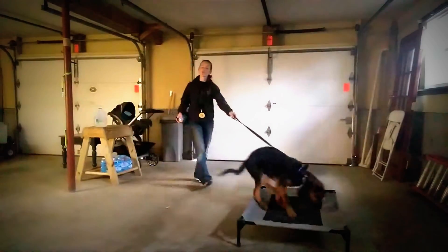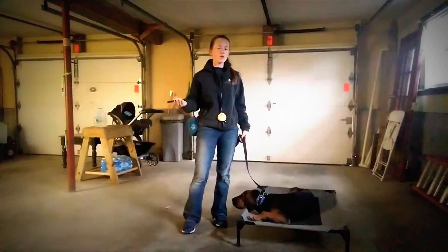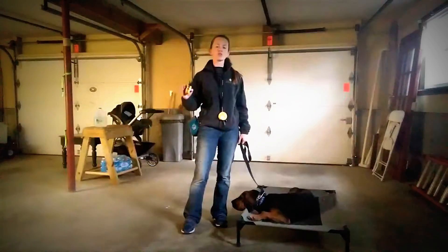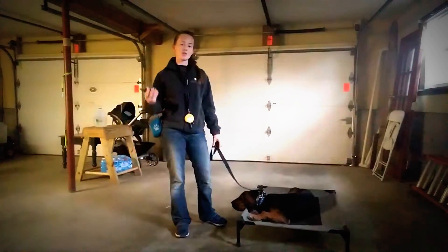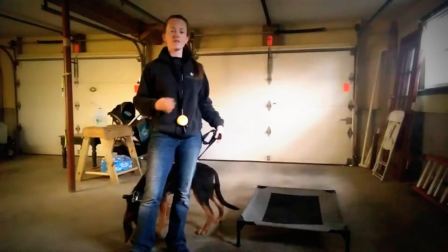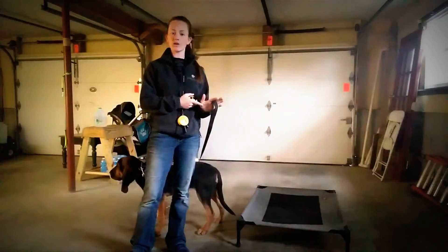I'm going to dial down one and go to a four, to see if she'll respond at that level, because as you work on the collar and continue going, your levels will drop. The dog gets more in tune with the collar and with listening to you, and you can go to an even lower level. Keep in mind this is four or five out of a hundred — very, very low level stuff.